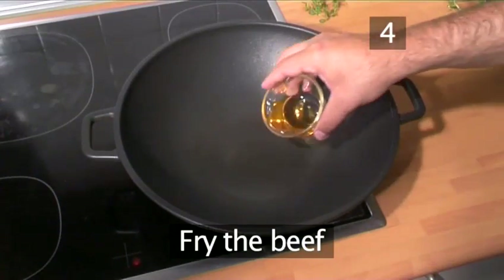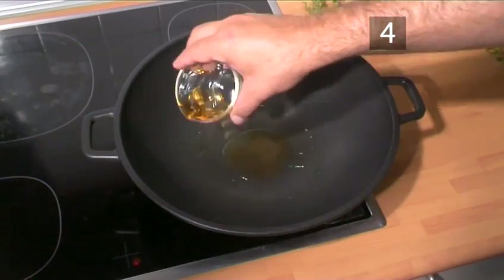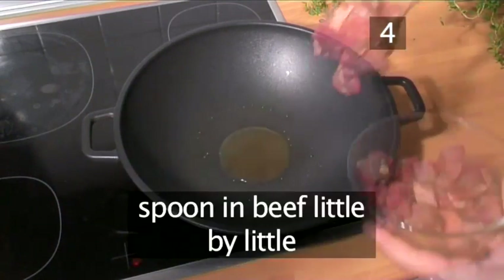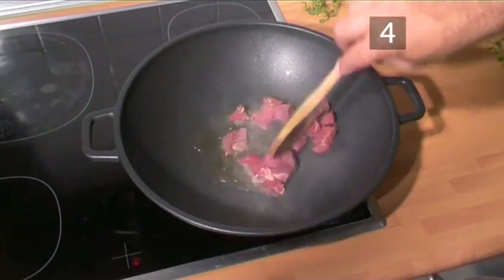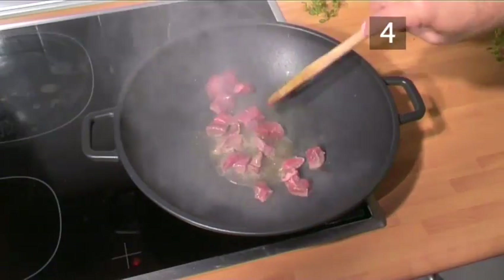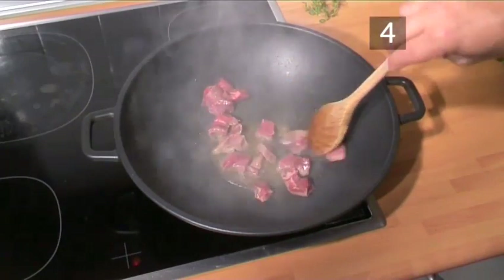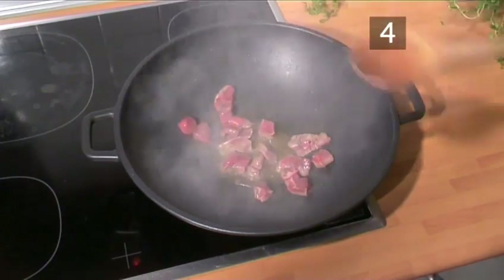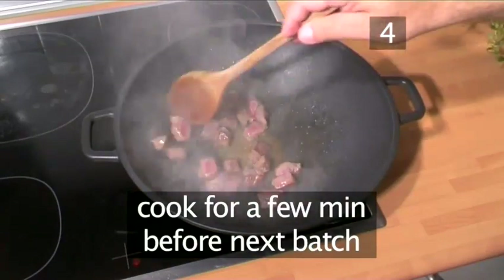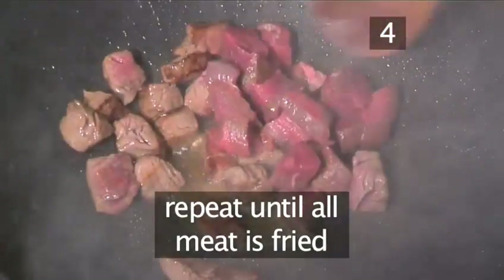Step 4. Fry the beef. Into a heated wok, place the oil. Then spoon in the beef little by little. This is to ensure that the wok does not cool down, but if you have a very high flame, you'll not need to cook the beef in batches. Let the meat cook for a few minutes before adding the next batch. Repeat until all the beef is fried.